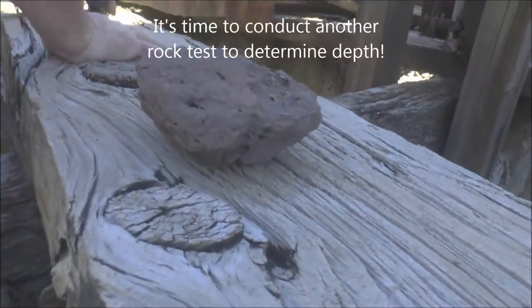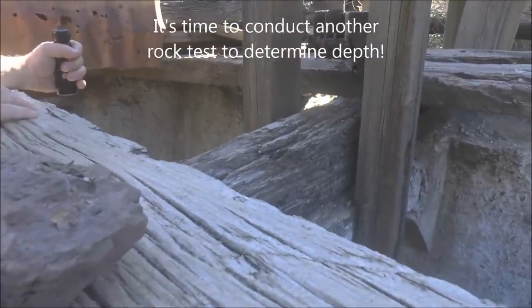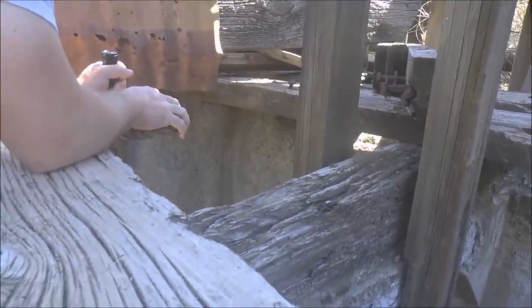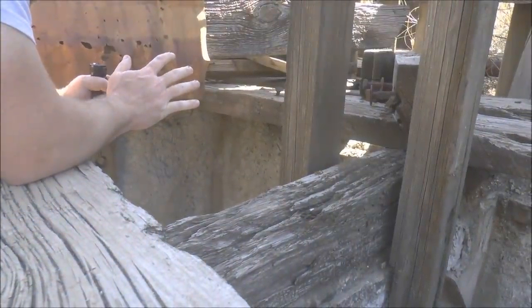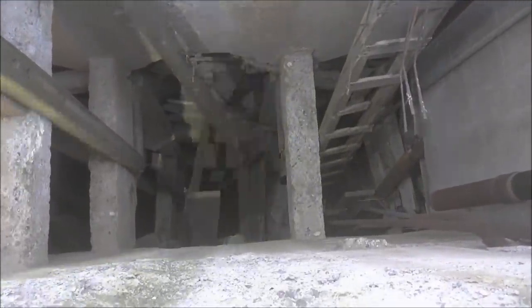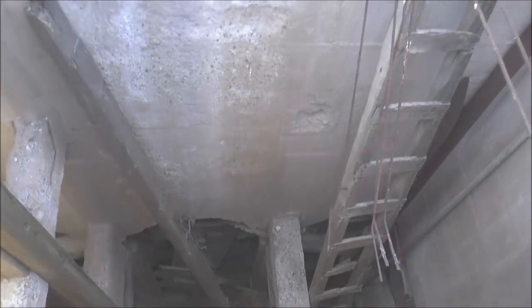We're going to take this rock and toss it down the far left compartment, which seems to be less plugged up, and see if we can hit bottom. This looks like the clear shot right here. It's plugged - it collapsed in on itself about 60, 70 feet down. Yeah, that didn't sound very deep.